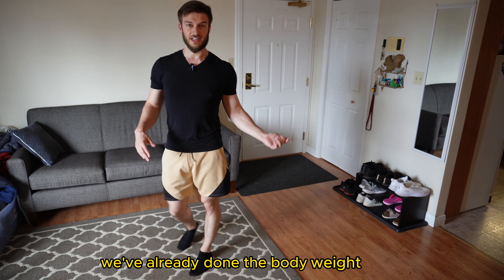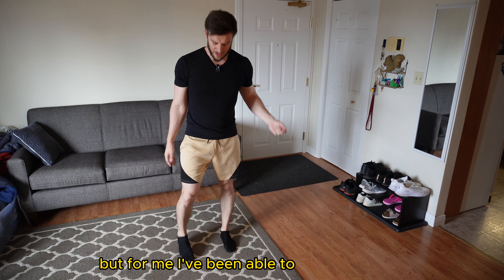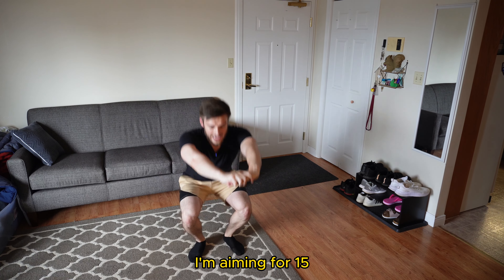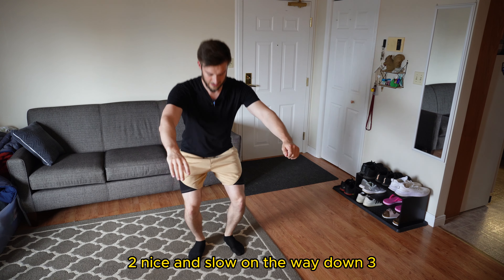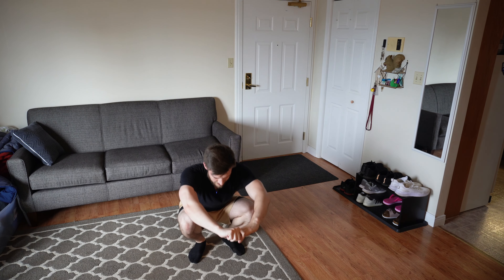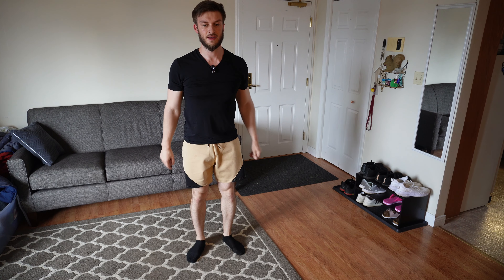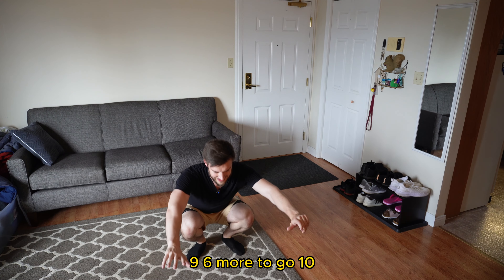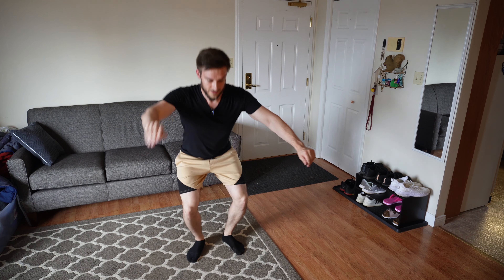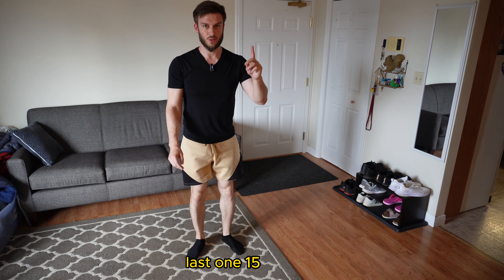The final exercise is a simple one — we've already done the bodyweight squat, but now we can add a little extra twist. If you're able to do pistol squats you can do those as well, but I haven't been able to do those since my surgery so I'm just going to do the bodyweight squat. We're going to go for 12 to 15 — I'm aiming for 15. Nice and slow on the way down.